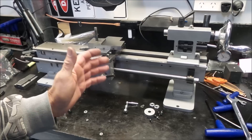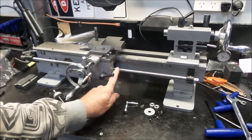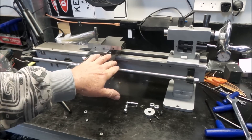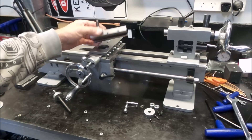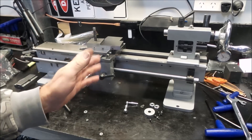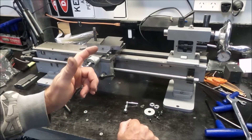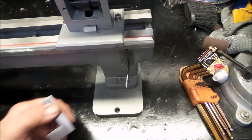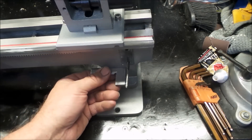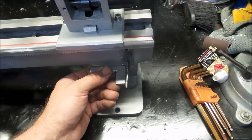Welcome back to the Aussie Shed. In this episode we'll look further into setting up the carriage lead screw, do a little bit more work on the cross slide, and have an in-depth look into the compound to see what's going on with it. Stay tuned for some mini lathe goodness.